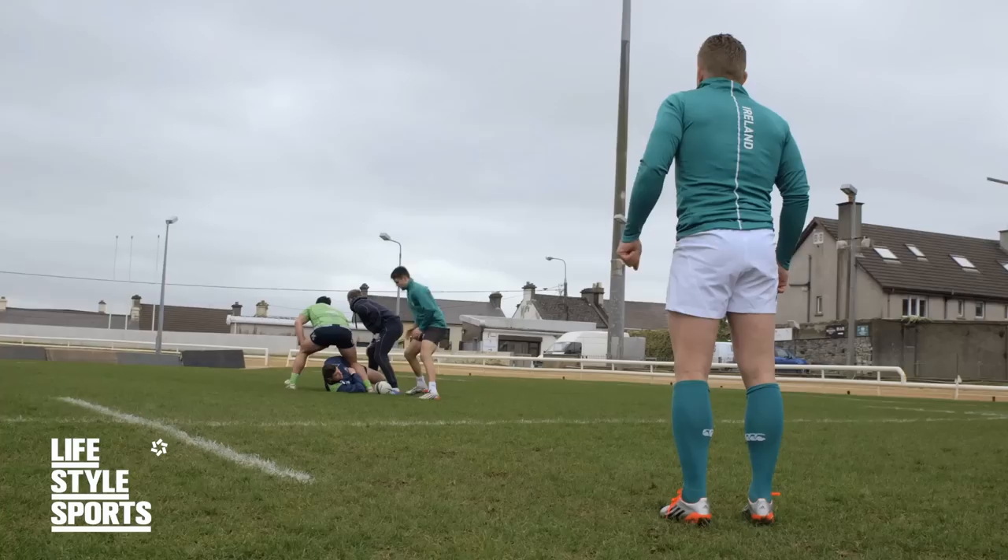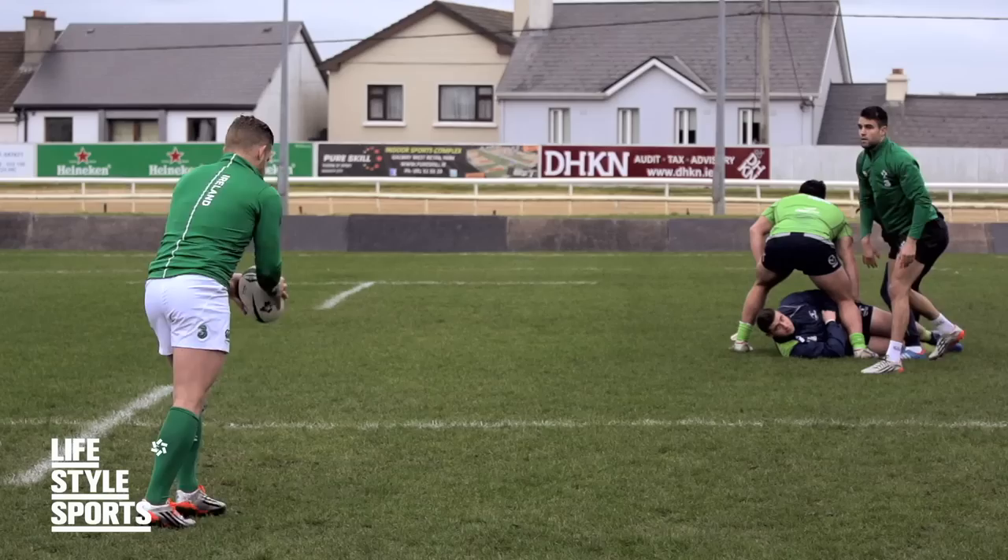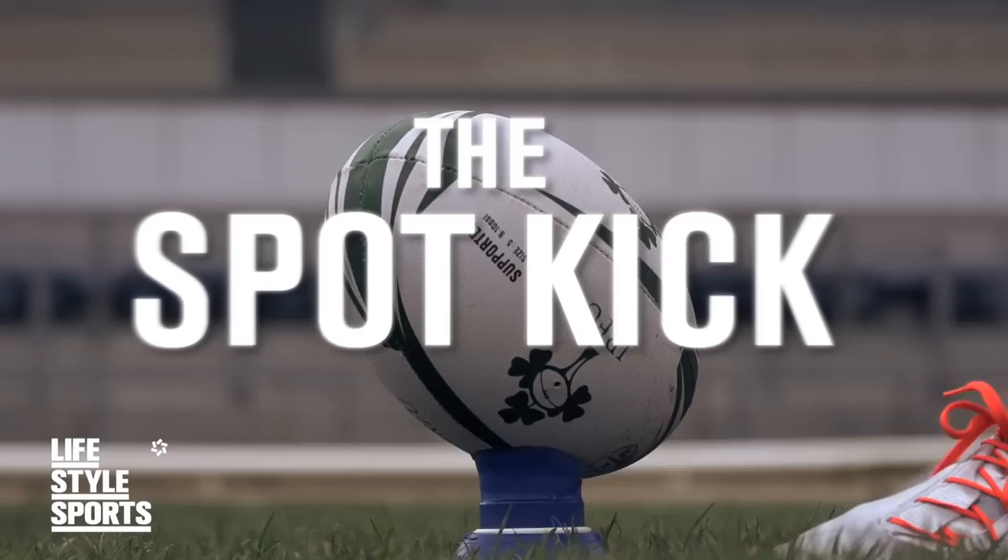A lot of the fundamentals with a drop goal are very similar to place kicking. You want to come in at an angle of 45 degrees, keep your hips nice and tall, and sweep your leg through to the target. When you're making a drop goal, the main difference is the ball isn't in a set position for you to kick. So what's very important is that you get the drop of the drop kick right. Once you do that and you sweep your leg through, you're going to be in a pretty good position to kick it over.